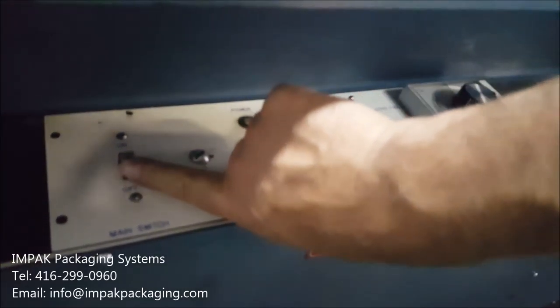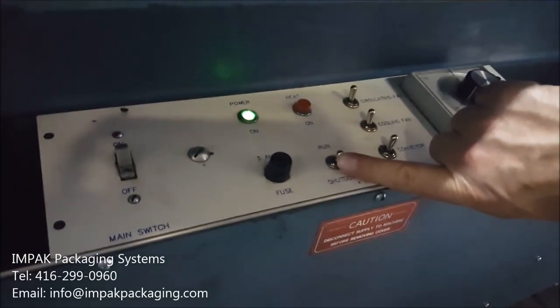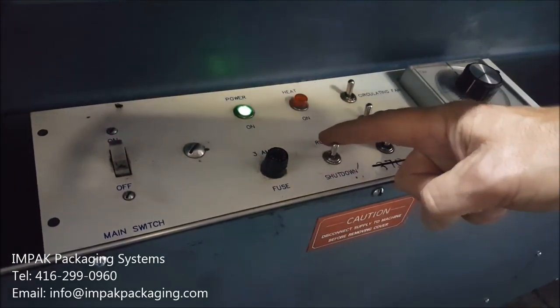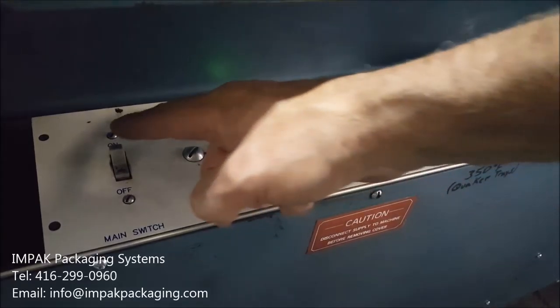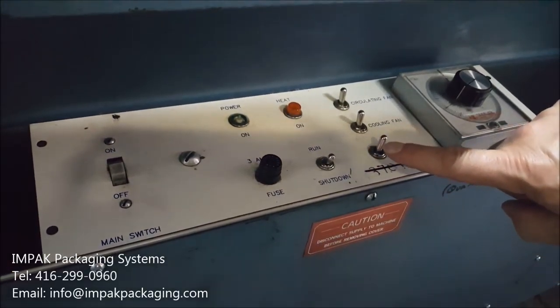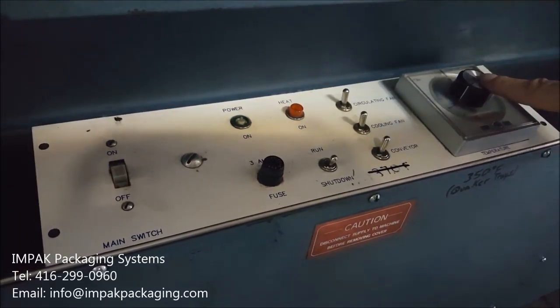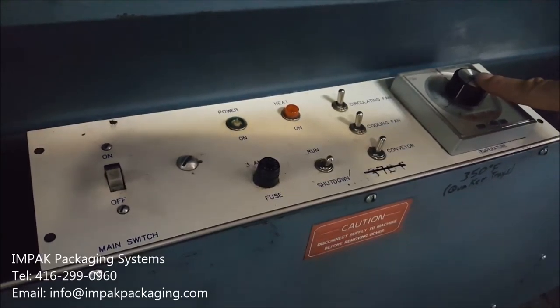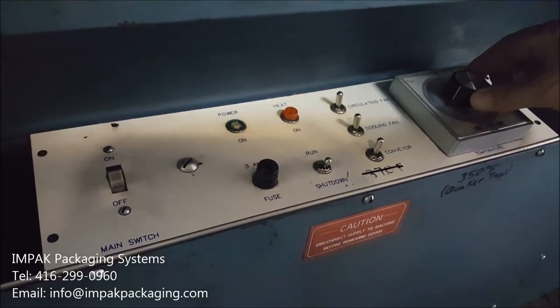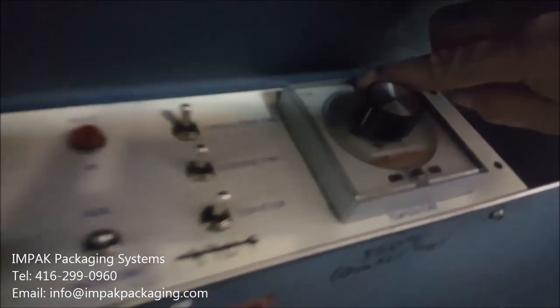To start the machine, you're going to need to push on this switch, and make sure that this switch is also pushed on. All these switches should be pushed upwards. The temperature should be around 400 degrees. You can adjust the temperature here, and the indicator mark is right here at the top.